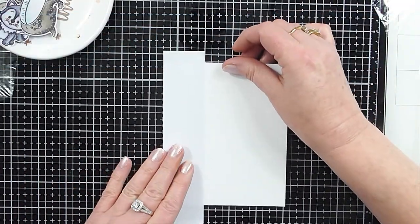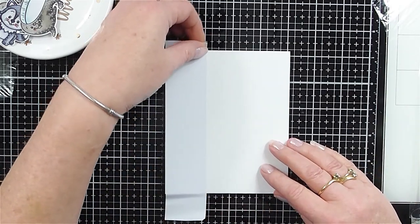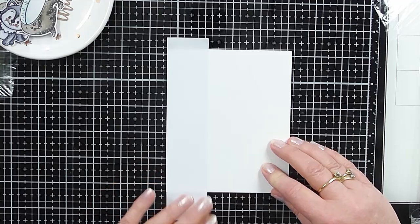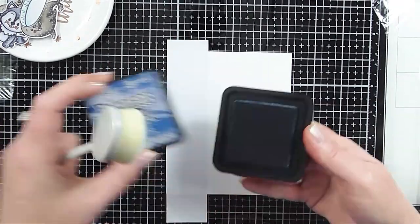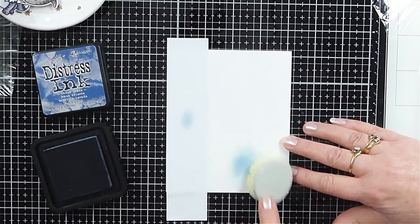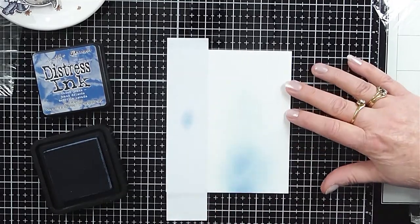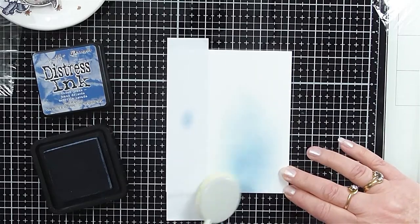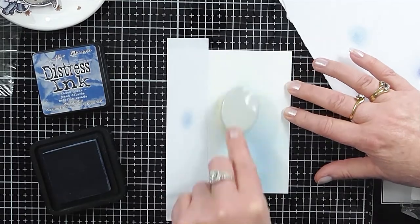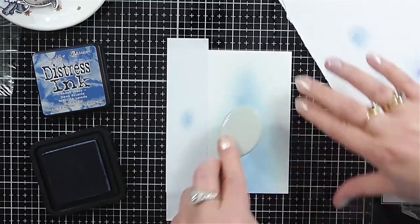To start off I knew I wanted to ink blend my card panel. So I grabbed some masking paper, which I've never used before, but I think this was the easiest way to start off. I trimmed it down to approximately one and a half inches and positioned it to the left hand side of my card panel. To start off my ink blending I used Faded Jeans distress ink and also my Nouveau position blending brush, which I've only used a few times and I just feel like I can't quite get the hang of it — but I guess it just needs a little bit more practice.